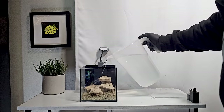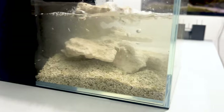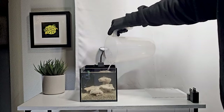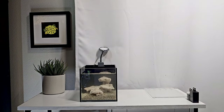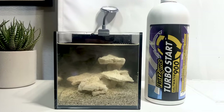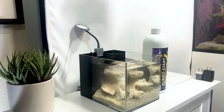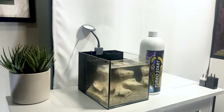Slowly fill your aquarium with prepared salt water up to the top of the water level indicator. This can be found at the back chamber. Once we have the perfect water level, we can add Fritz TurboStart 900, which is our go-to choice for adding nitrifying bacteria. Fritz TurboStart rapidly removes toxic ammonia and nitrite and is a great choice for a new aquarium.